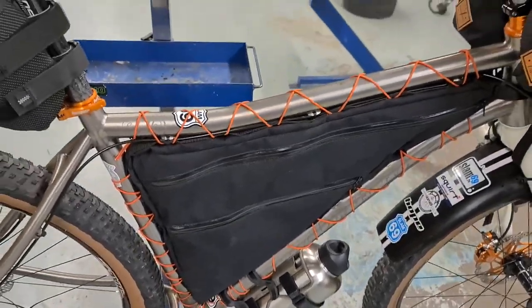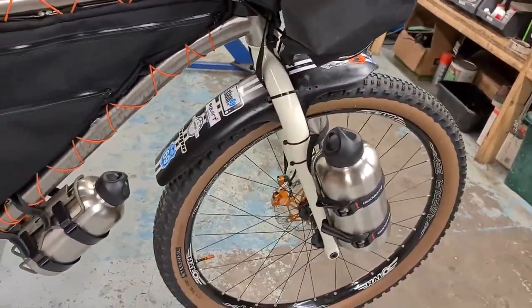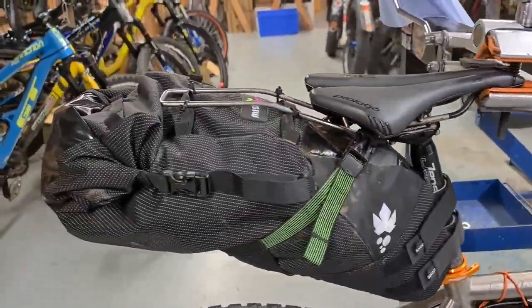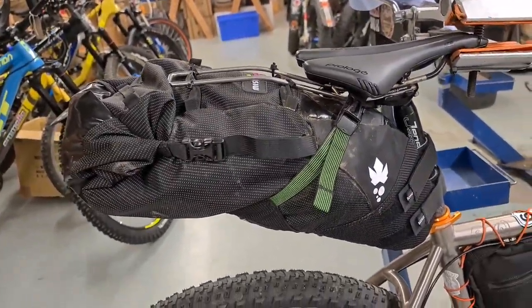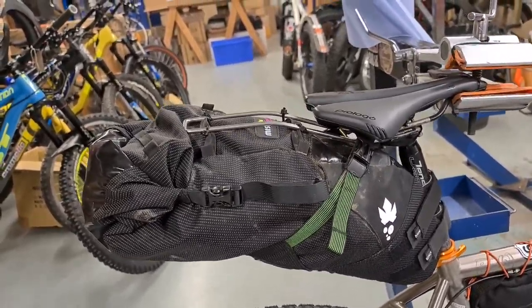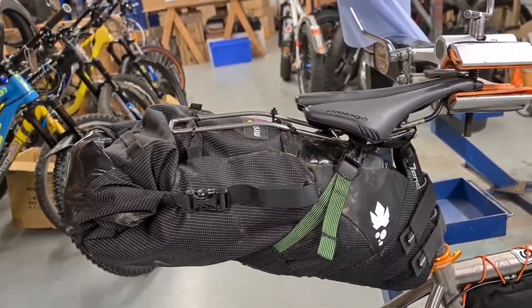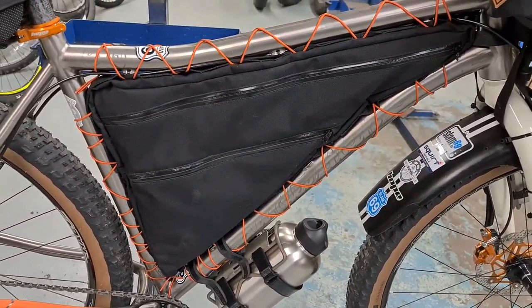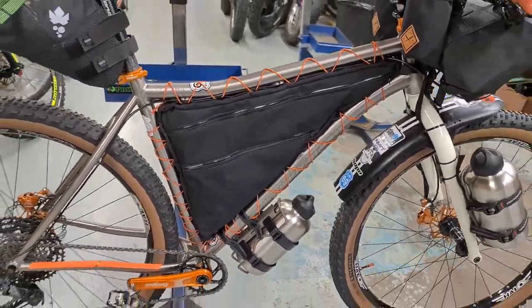I've got no water bottle mount in the frame now, so all this water is just for stowage for when I need it. On the back, again a Miss Grape bag, thoroughly waterproof. In there I've got a cooker, clothes, sleeping bag, and just about everything really. All the heavy stuff — tools and food — goes in there too.